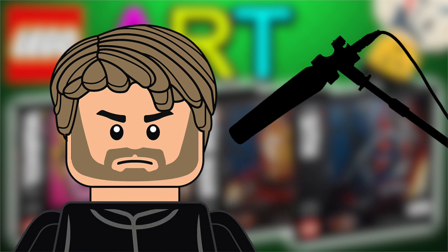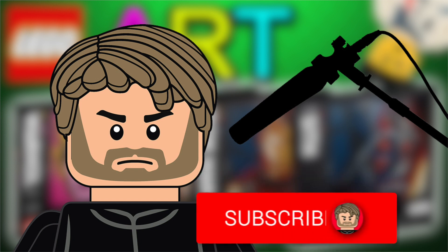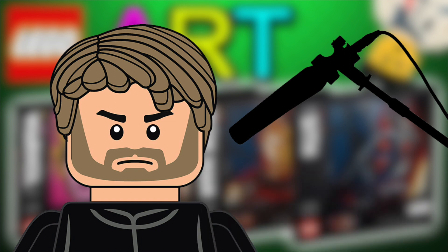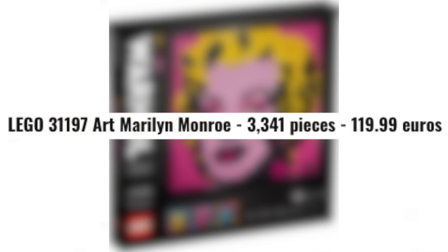I'll also make a video about potential LEGO Art sets in the future - a Star Wars one and a general one. If you're looking for those videos, please comment below, subscribe if you haven't, hit that notification bell, and also like. Jumping into Marilyn Monroe straightaway - LEGO set number...